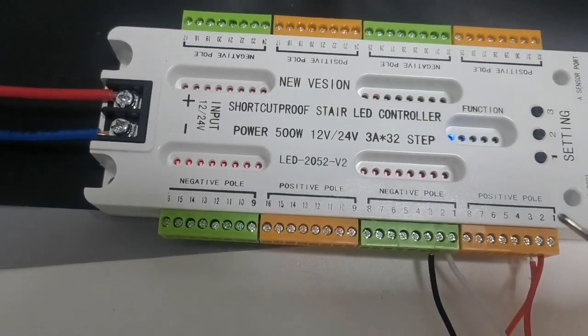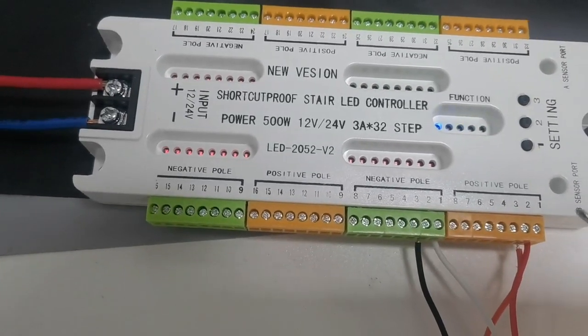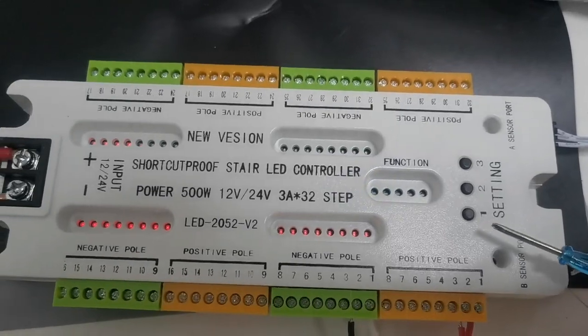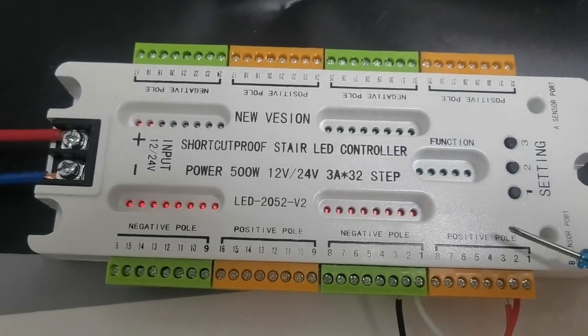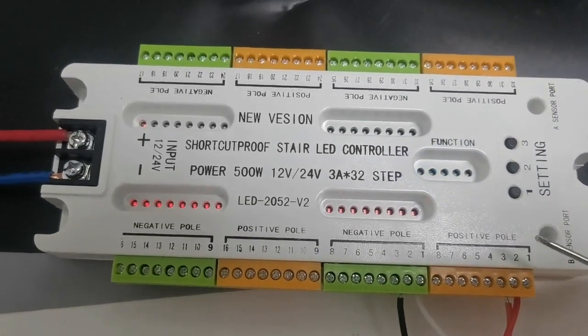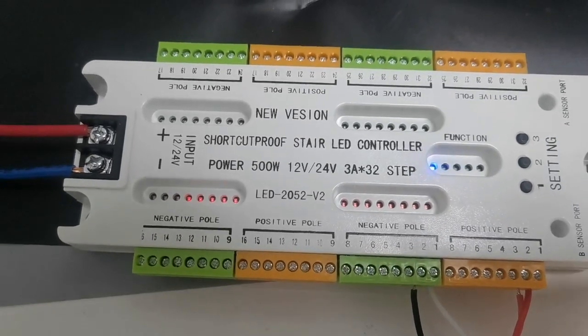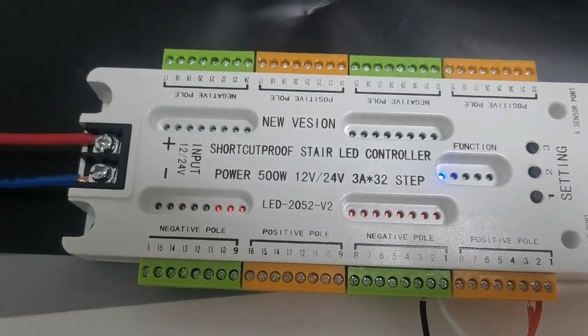In total it is for 32 parts. And these are the three settings to change the program you need. Please note that it does not have the water running function and it cannot support app control.